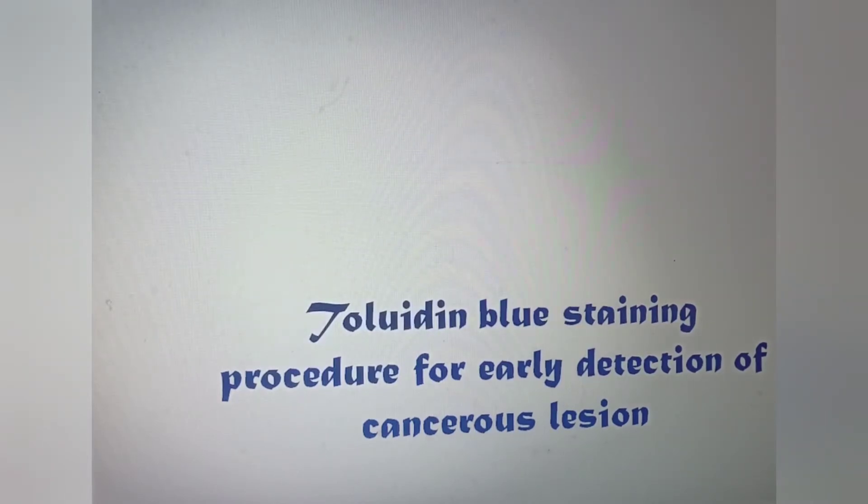Early detection of cancerous lesions is very important for good prognosis. There are various methods of early detection. Today we will discuss the Toluidine blue staining procedure for early detection of cancerous lesions.